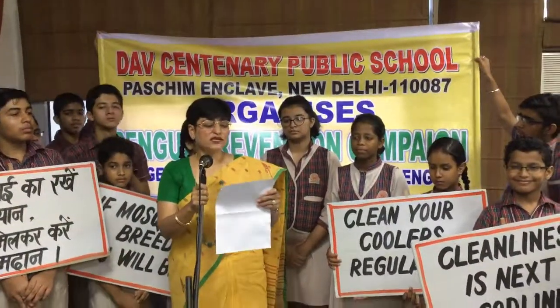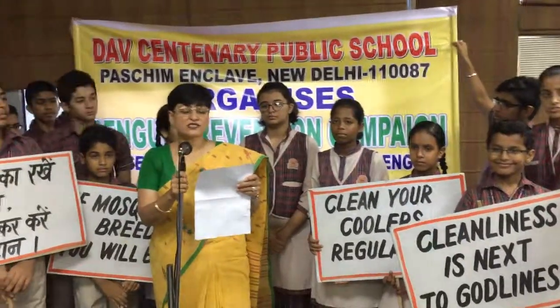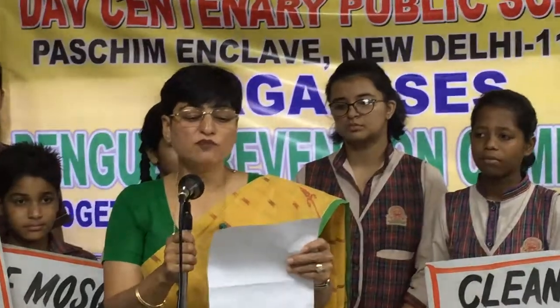Children, we all savour the moment when the sky turns grey and the monsoon rains lash down to bring respite from the excruciating heat. But the rain also brings challenges, including the presence of Aedes aegypti, a special species of mosquito that spreads Dengue, Chikungunya and Zika.